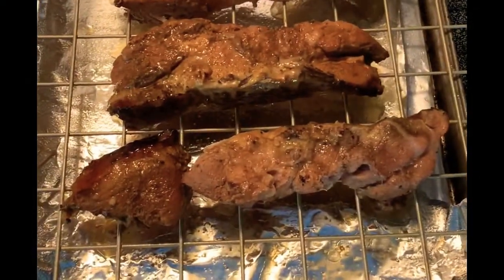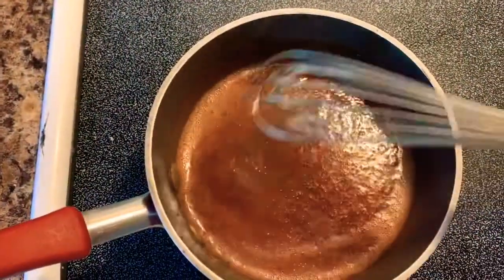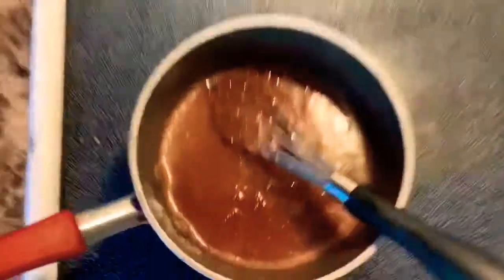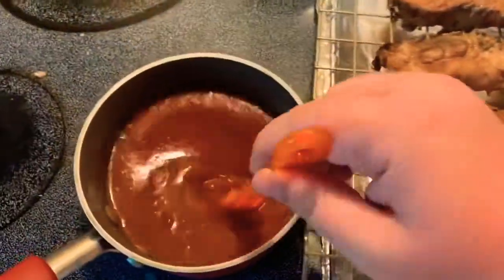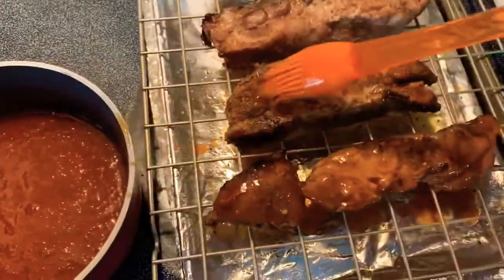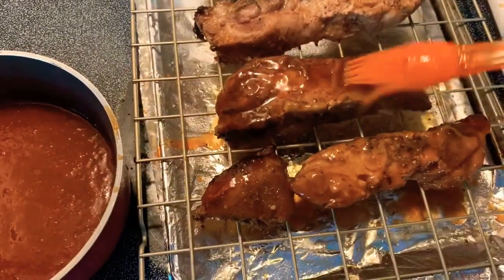Once your ribs are done cooking, place them on a wire rack on top of a sheet pan. I line my sheet pan with aluminum foil so there's less mess — that's a little tip. Baste the barbecue sauce all over the ribs, flip them and do the other side, then put them in the oven at 400 degrees for about 15 minutes.